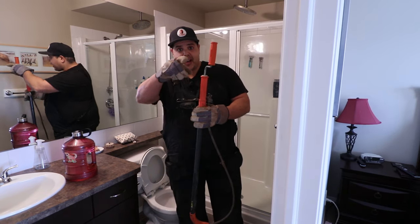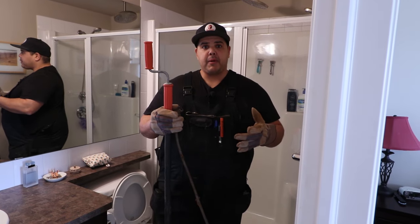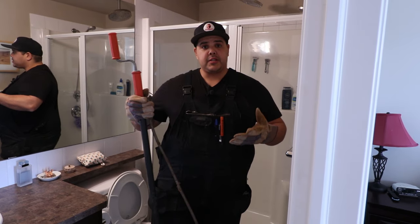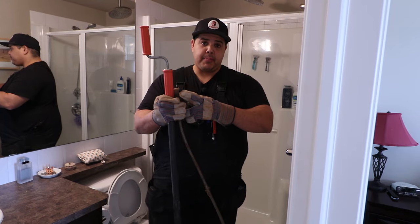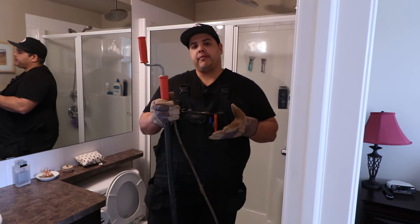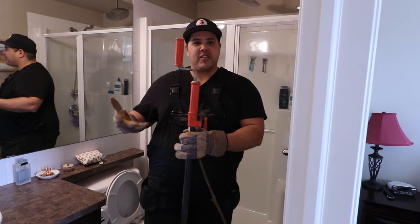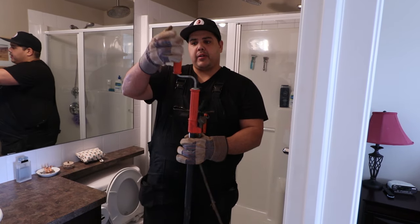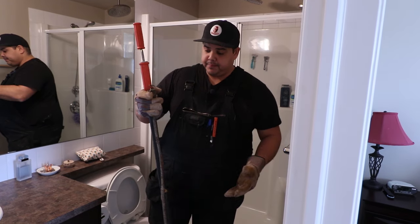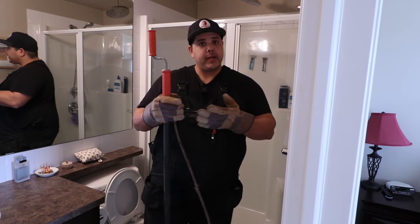Let me show you guys how this is done. These snakes are pretty easy to operate, but there are a few things you want to keep in mind. I'm going to show you a few little tips and tricks I've learned to save your toilet from getting damaged. This part of the snake — the head and the snake part — it can mark up your toilet. This one here is actually a General snake, probably one of the pricier snakes you can buy, but all these are pretty close to the same.